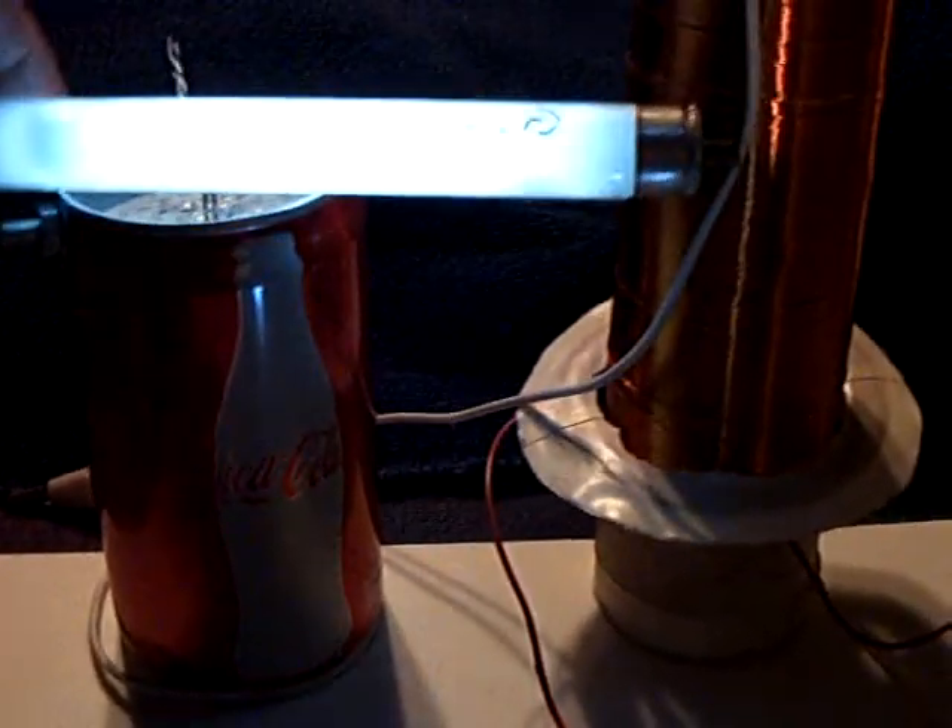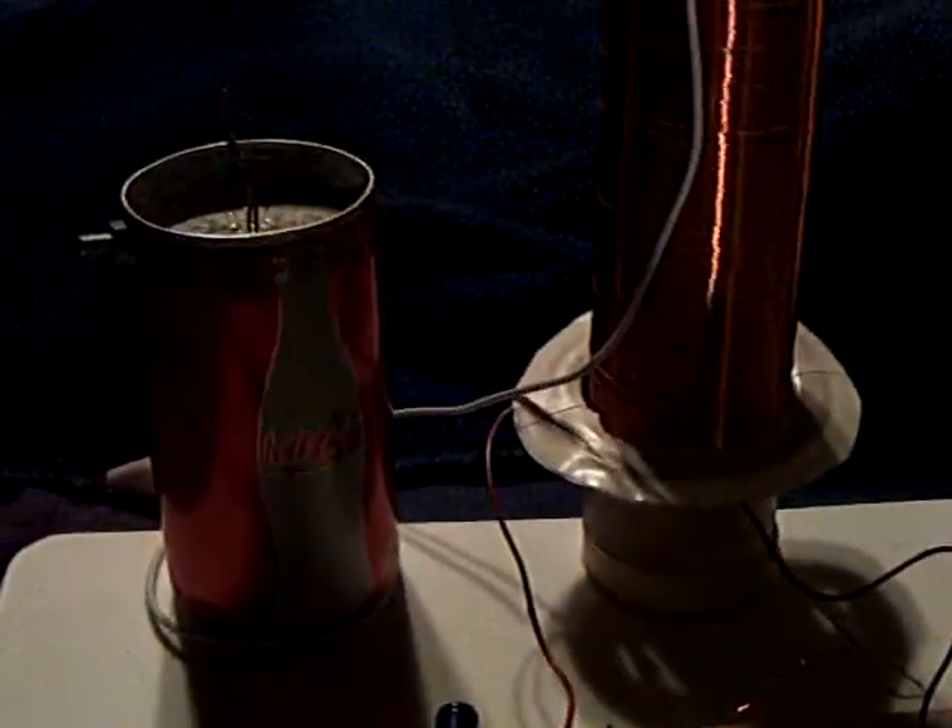What I did want to show you is that this particular circuit will run on the little concrete battery. So let me turn this off here — everything goes dark. Let's see if I can get this set up.